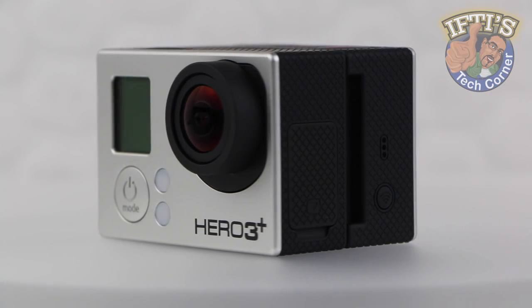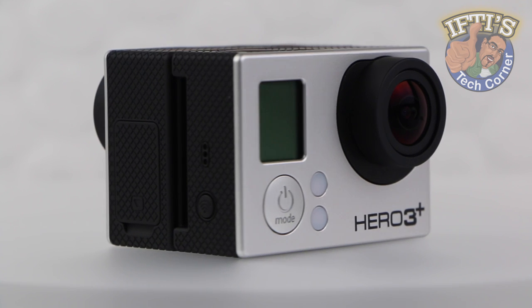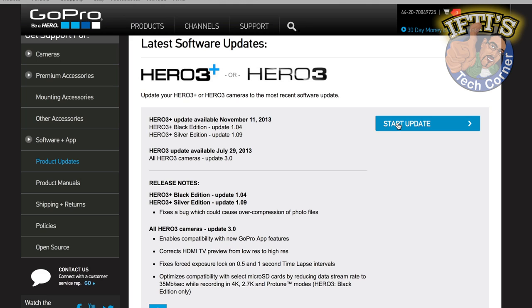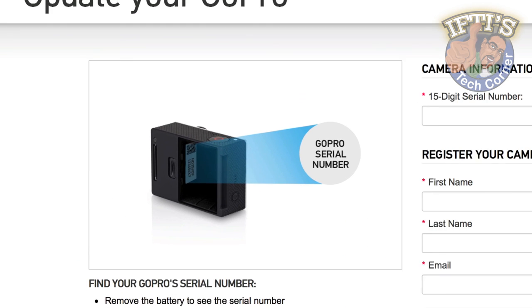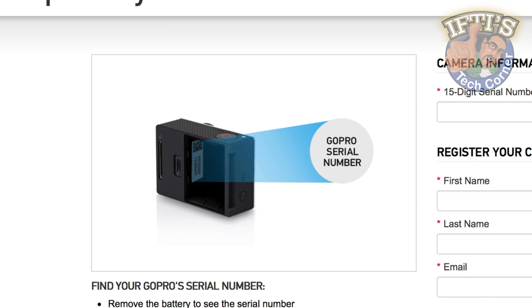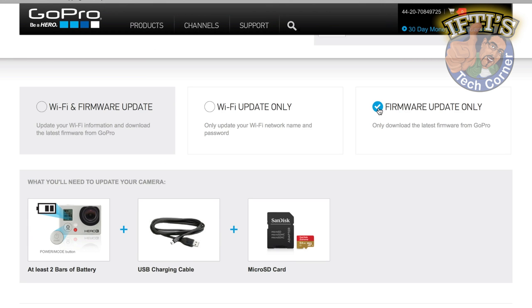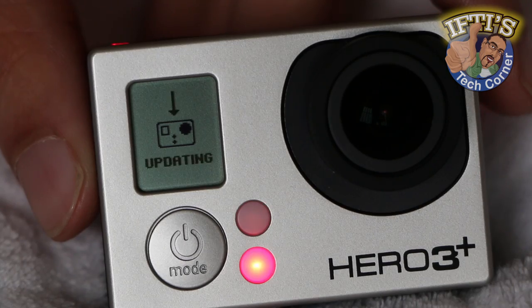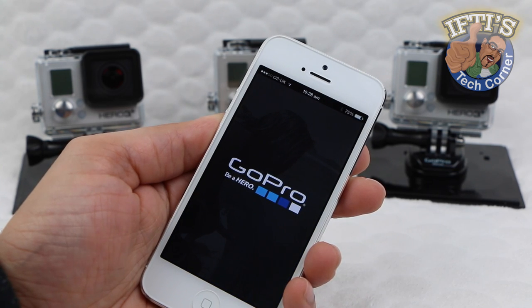It's important to keep your GoPro camera updated with the latest firmware released by GoPro in order to benefit from bug fixes as well as added product features. In a previous video, which I'll leave a link to in the video description below, we've taken a look at how to update your GoPro firmware manually via the GoPro website. It's a slightly long-winded process of entering some information, downloading the update, transferring it to your memory card, and then updating the actual camera itself. GoPro have just made the entire process a whole lot easier.